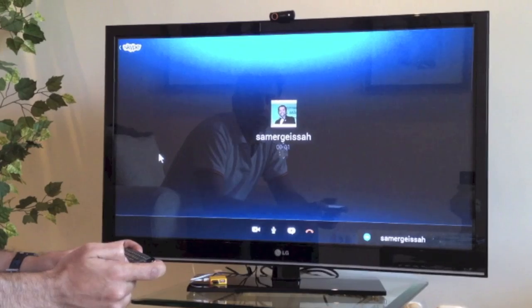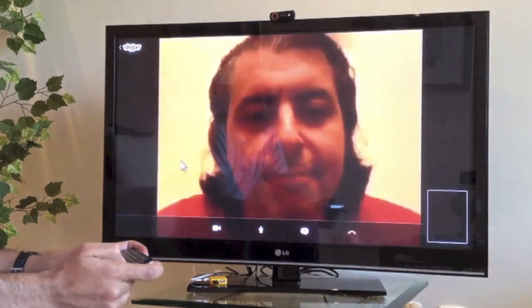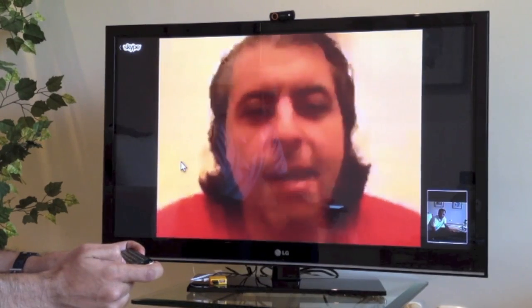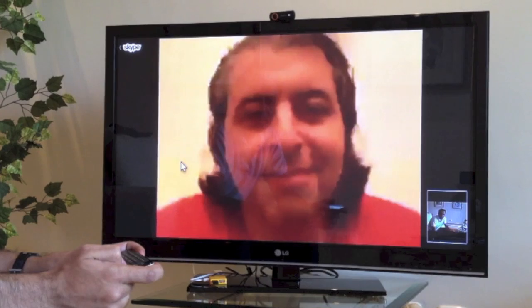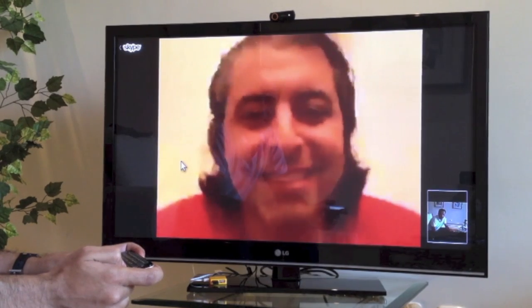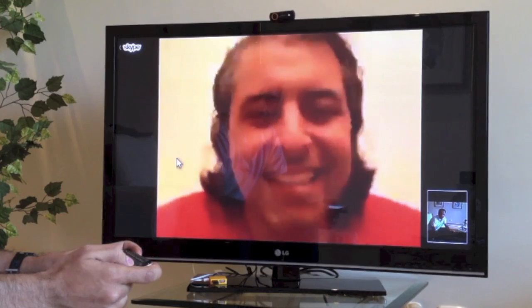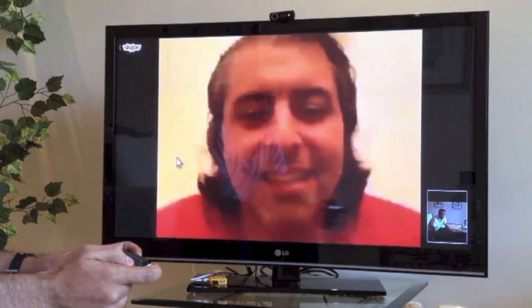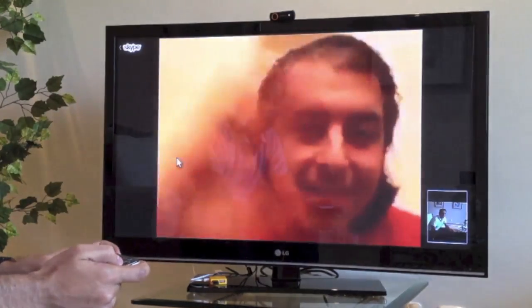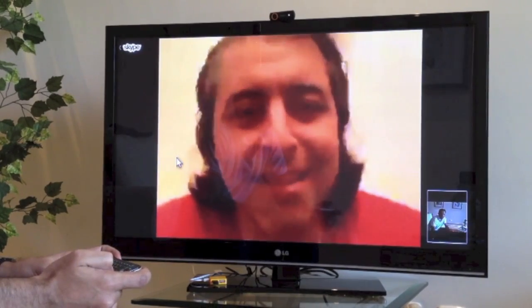There he is. Hey, how are you doing? Doing good, how are you? How's Dubai? The weather is beautiful over here. Alright — we're just showing the guys here how Skype works on the TV. Say hi to everyone. How's it going? Hello!